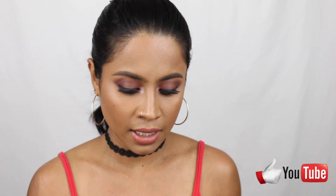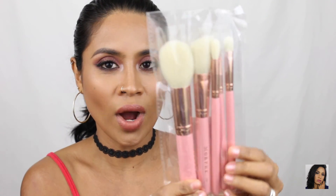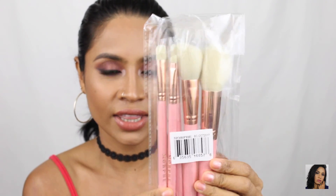Let's just get started with this unboxing. I'm excited for this month — I'm going to show you guys what the brushes look like. There you go, it's so pretty and I'm very excited.